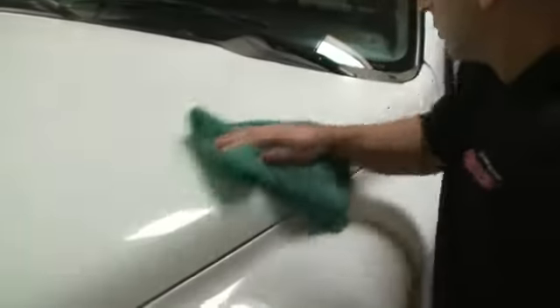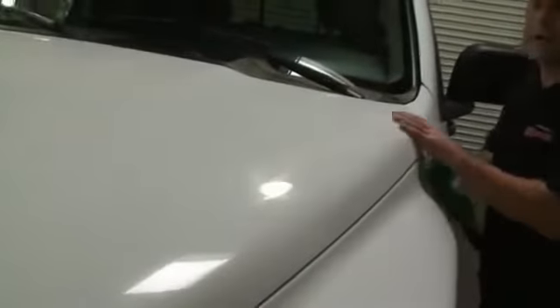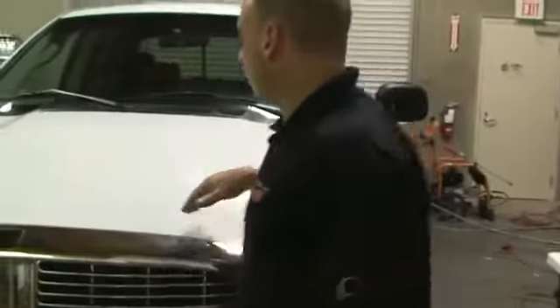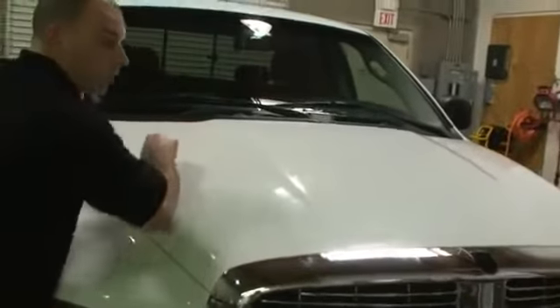As I wipe it down, you can see that we removed all the embedded dirt out of Ruben's paint. Ruben, feel the vehicle now. How's that feel? Very nice, right? Now feel over here where we haven't cleaned yet — it's rough. You can see the little dirt in there. We can see all the embedded dirt in the paint, and we can see how we removed it. This car has never really been taken care of. Look at the difference in the paint from here to here — we put more depth of gloss in the paint without even waxing it, just by removing the embedded dirt.